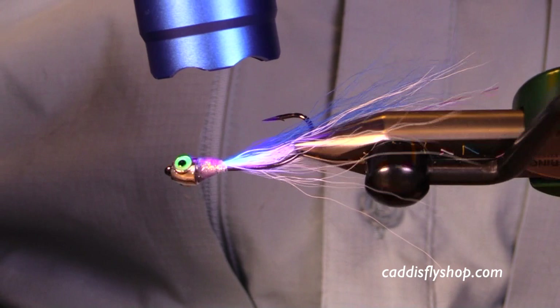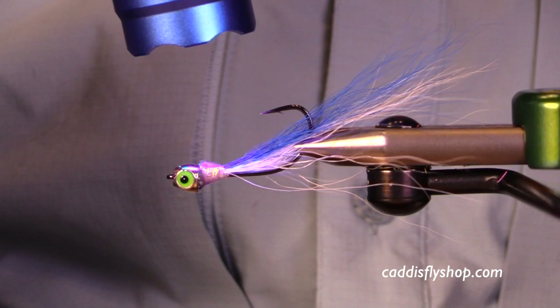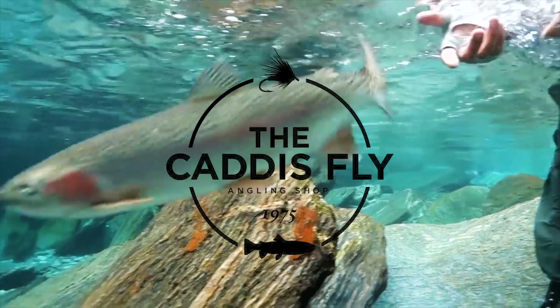This fly has tremendous potential as a bait fish imitation with a lot of action. I'd encourage you to give it a try, work with it, fish it, and have some fun. Thank you for joining us today.